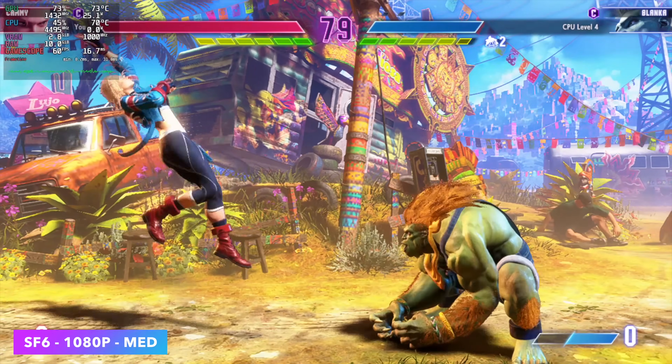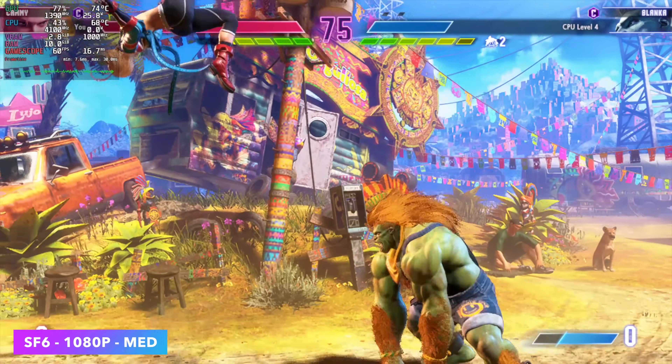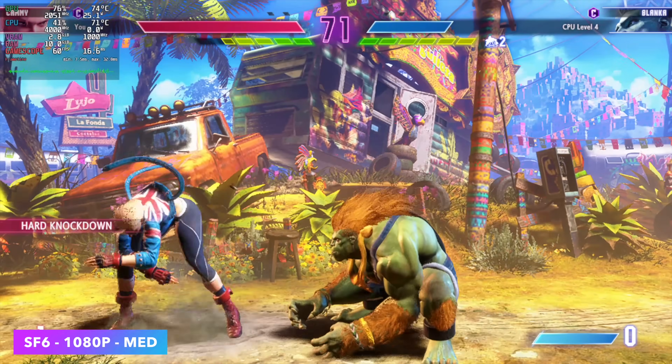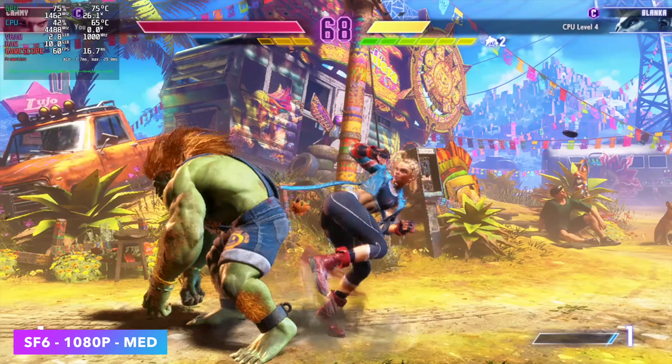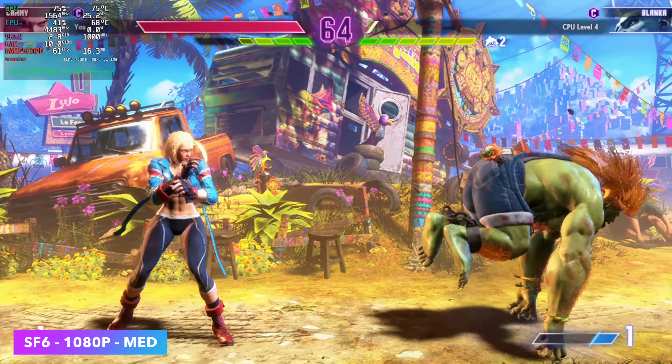I always like to throw at least one fighting game in, so we've got Street Fighter 6 at 1080p medium settings. I do believe we could go up to high — you might see it dip down to around 59, but that's really normal with this game, even on higher-end systems. With fighting games you should have a pretty decent time on this system.